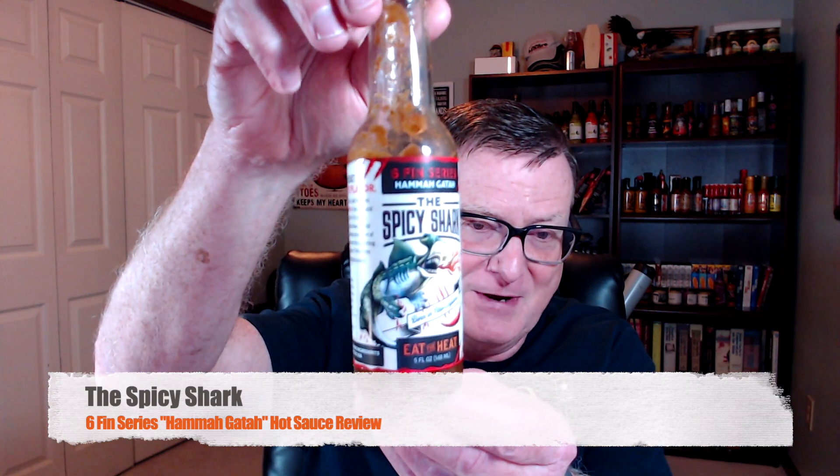Now they've created something new — this is their hottest creation yet. They had to move up to six fins and needed a creature of mythical proportions to represent it. Ladies and gentlemen, from the Six Fin series, this is the Hamagata from the Spicy Shark. Check that out — nice looking labels on here, I just love that.